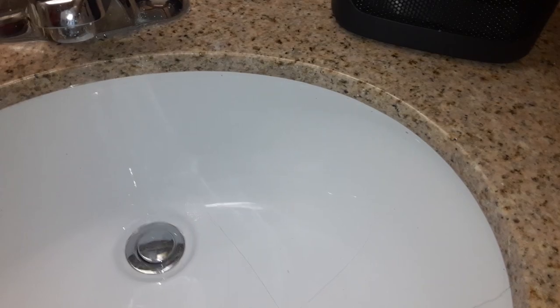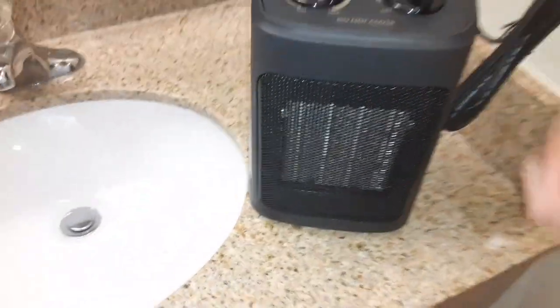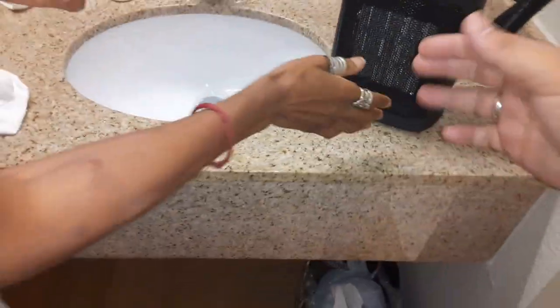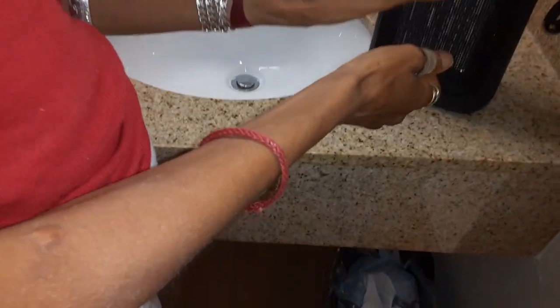Wait, why are you turning it on? I'm just plugging it in. This is a fan speed, this is a power level — it's working. Oh, we're getting hot! You have it on the way? Yeah, this is max — max level three.